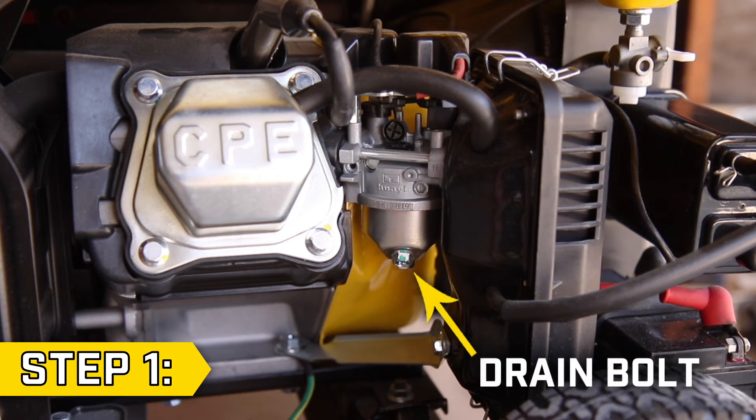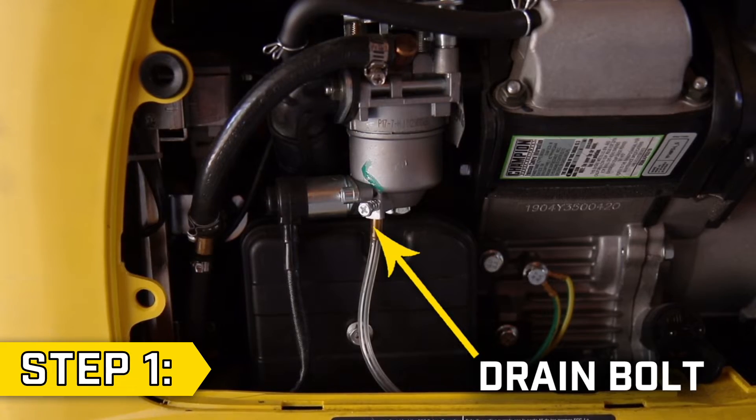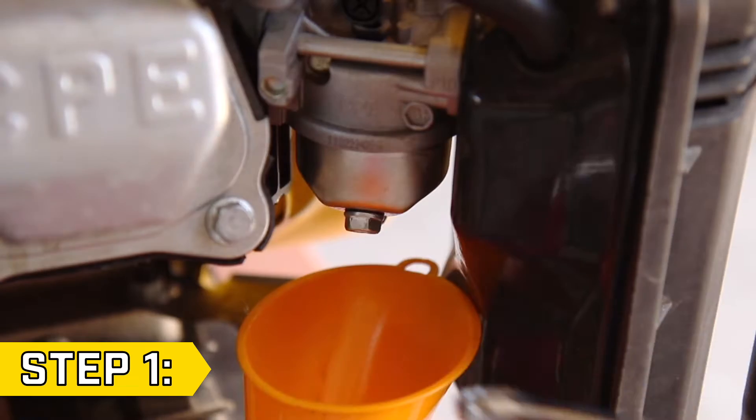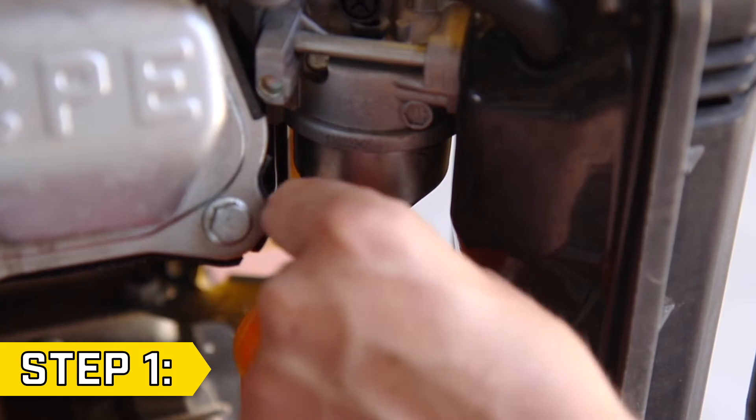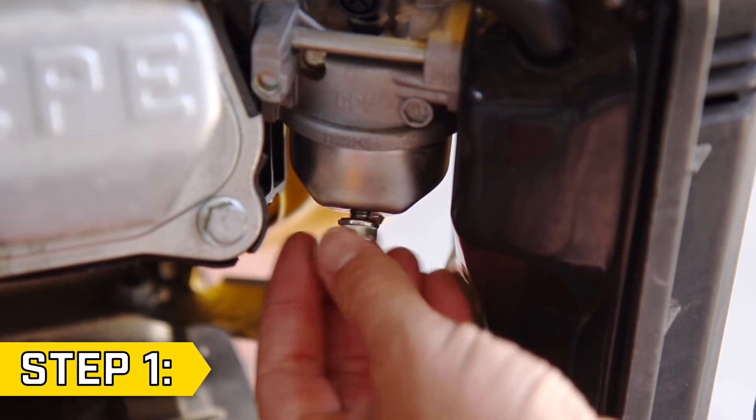Step 1: Locate the fuel drain bolt on the bottom of your carburetor. This may look slightly different depending on your unit. Remove the drain bolt to drain the fuel from your carburetor. Be prepared to clean up any spilled fuel, and replace the drain bolt when finished.